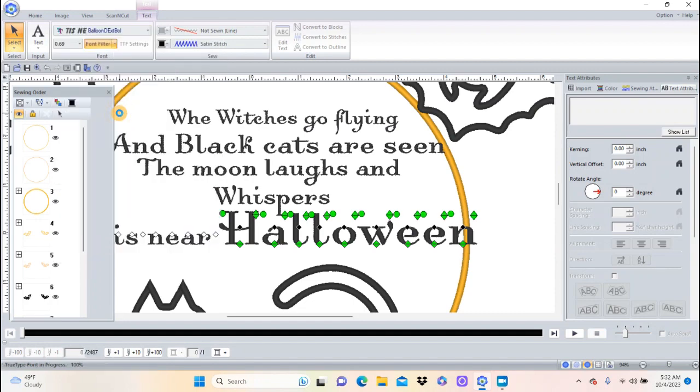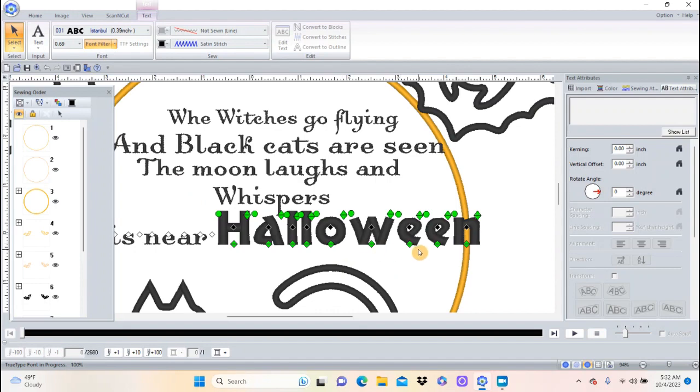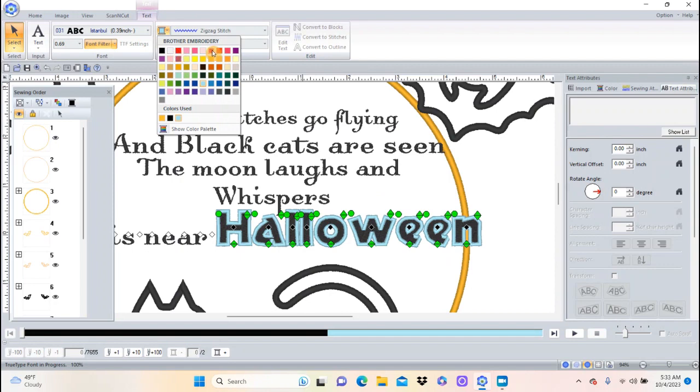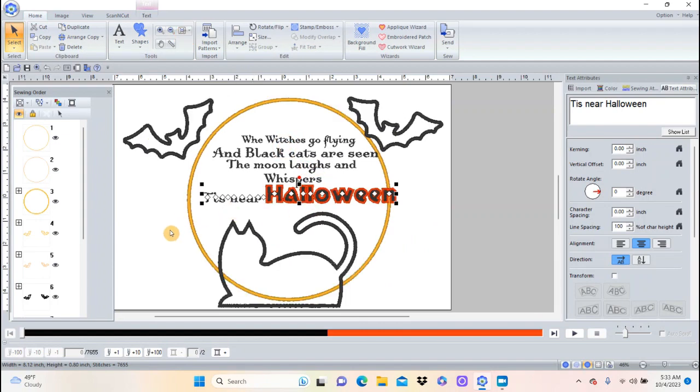Let's try this one — I don't like that one. I like this one: it's nice and fat and kind of Halloween-y. Because it's so big I'm going to change it from a satin stitch to a fill stitch. Now that it's a fill stitch, let's go ahead and put a zigzag stitch around it and make that color orange.